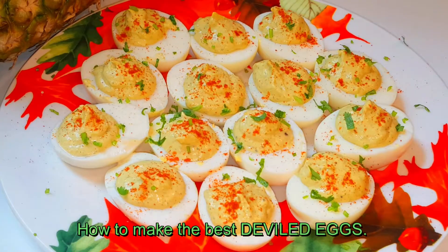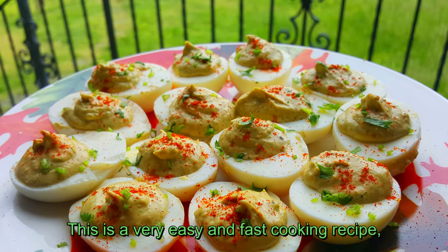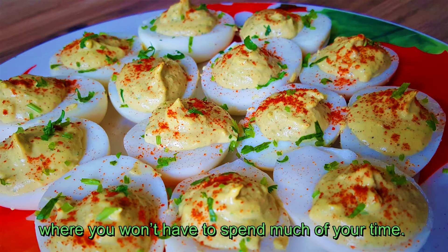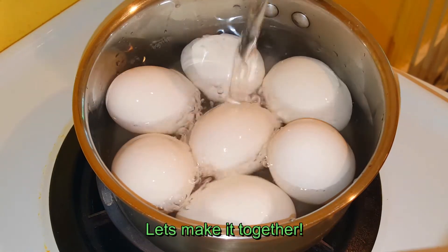This recipe is deviled egg and stuffed egg. This recipe is spicy. If you like this recipe, please share it.